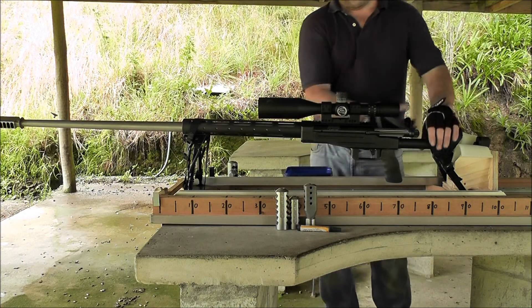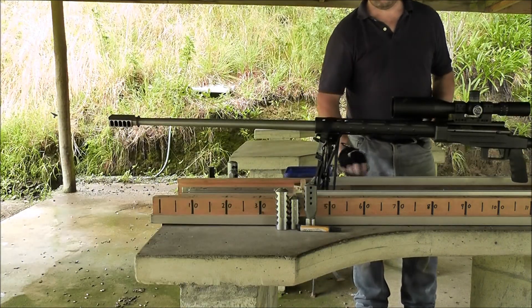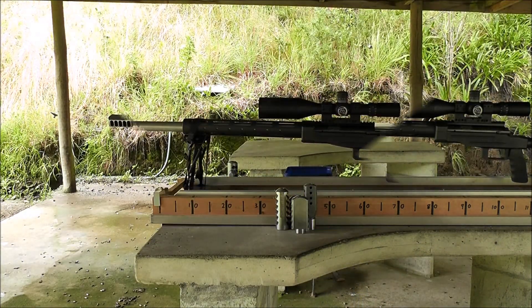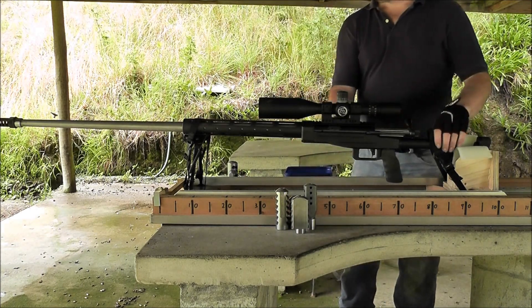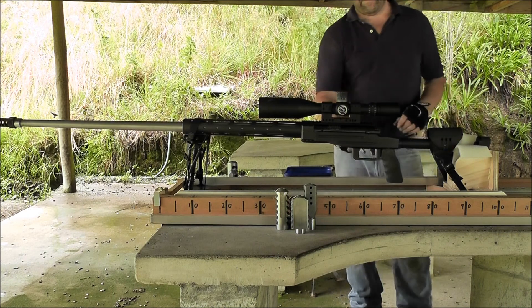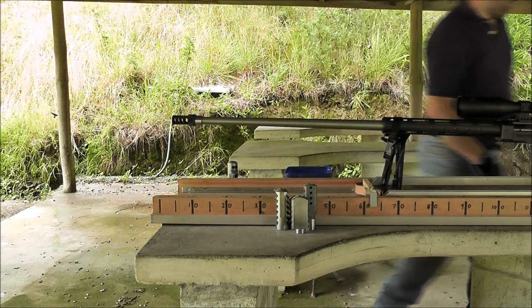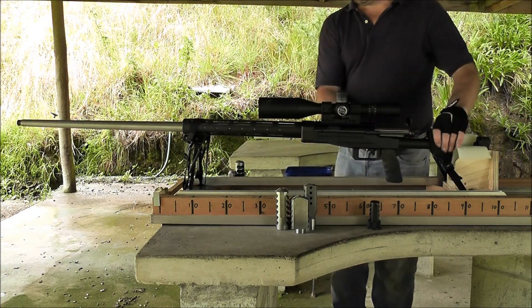Anyway, here's an American Aftermarket Brake. Here's a DTA Brake. Here's a TIG Victory 375 HGI Brake. And here it is with no brake at all.